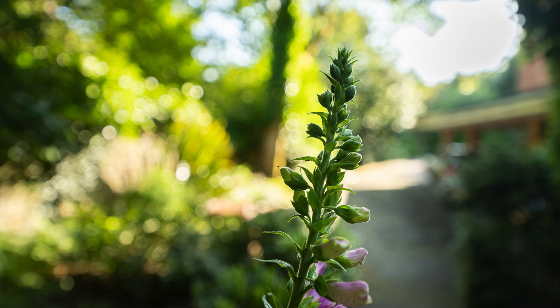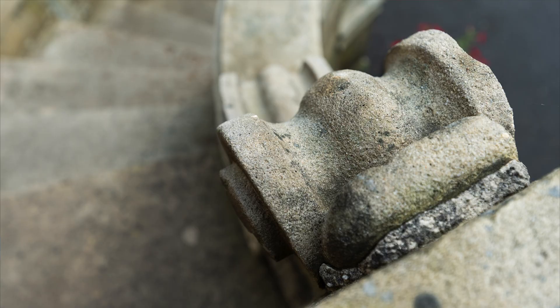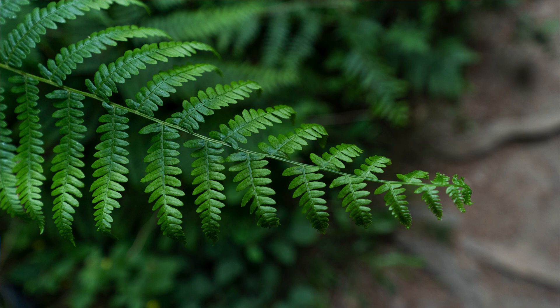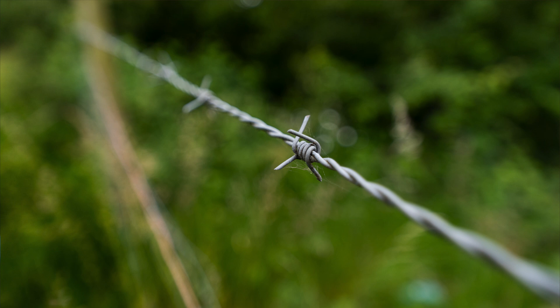The 11 aperture blades with a rounded diaphragm create really nice and smooth bokeh when you can achieve that foreground to background separation. It is after all a wide angle lens and the bokeh will be most pronounced only when shooting really close with it. Minimum focusing distance is very small, as with most wide angle lenses — 28cm in this case.